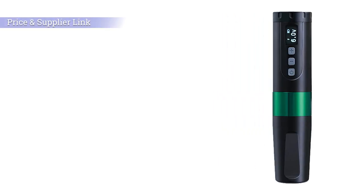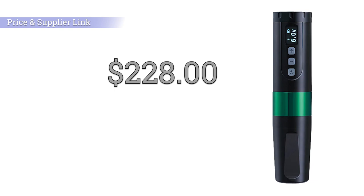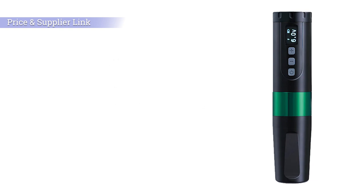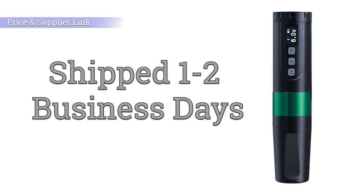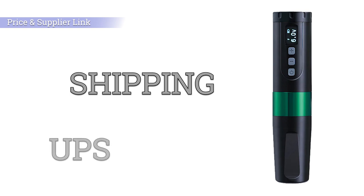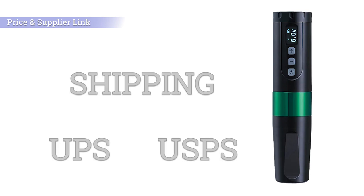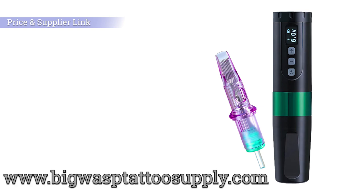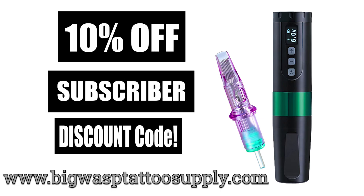The price of the Hummingbird Bronc Version 2 is $228 or £176. All Big Wasp products are shipped between one and two business days, and for your peace of mind, Big Wasp have partnered up with UPS and USPS for all deliveries. This tattoo machine and all the cartridges you've seen in this video today can be purchased at BigWaspTattooSupply.com. But don't forget to stay until the end of this video, where I'm going to give you a discount code for an extra 10% off everything from this website.